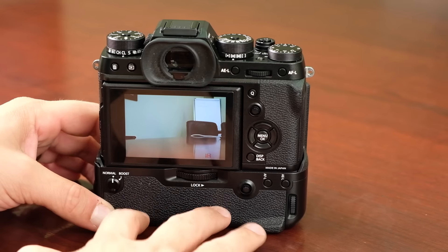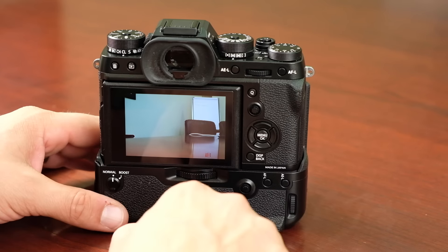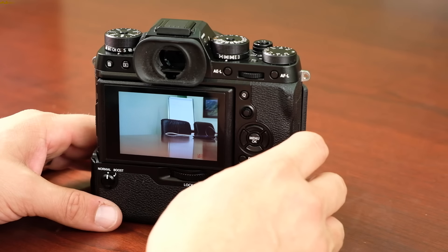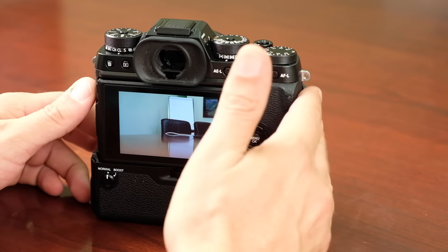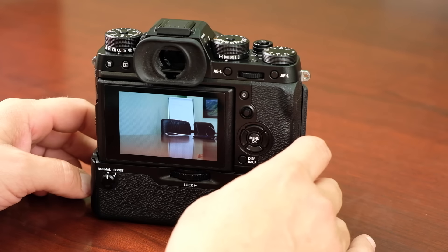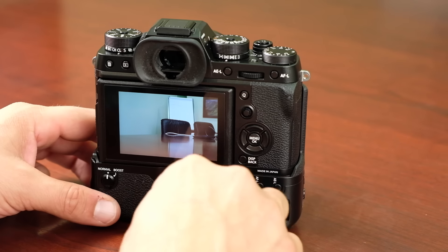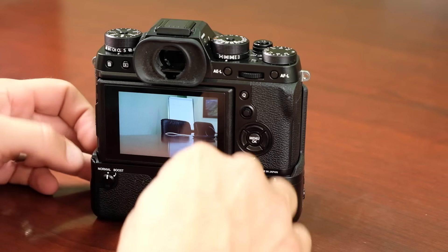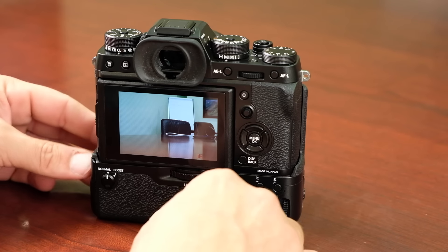It takes about two hours to charge the batteries in the grip using the AC adapter, about five hours via USB through the grip handle, and about three hours using the charging block. When you buy the grip, the AC9VS power adapter is included for free, so you don't need to worry if you don't have a power adapter.